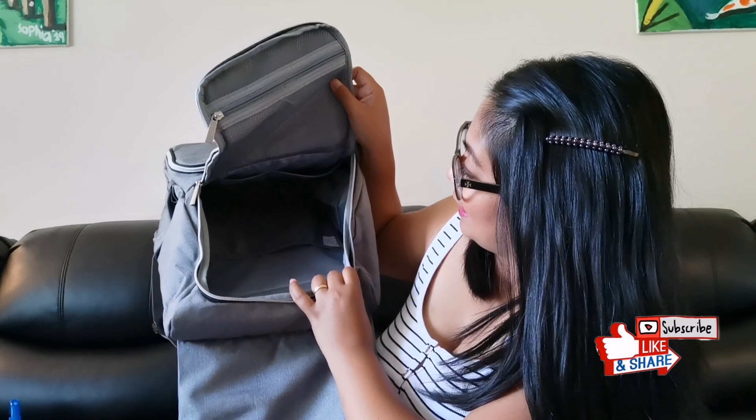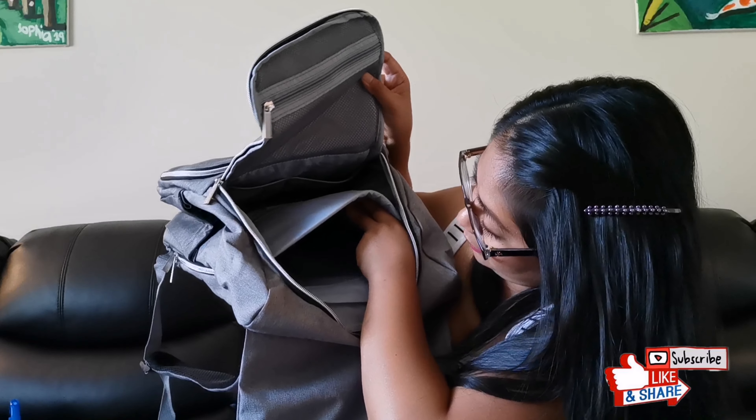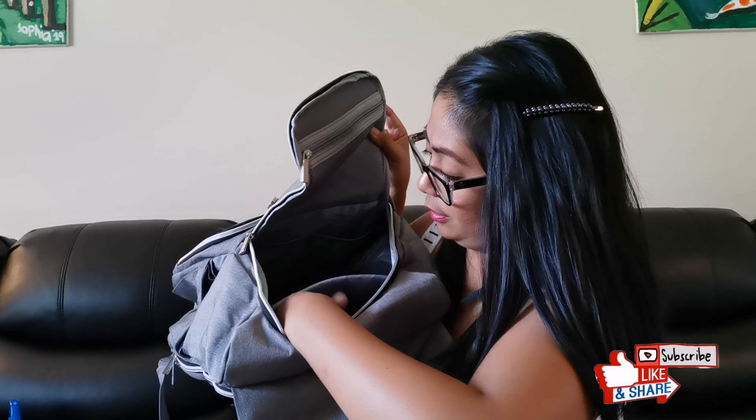This is really a big bag — I can stick my whole arm inside. It does have a very big compartment that is foamy, which I think is great if your kids have iPads or gadgets, because there's additional support and padding.